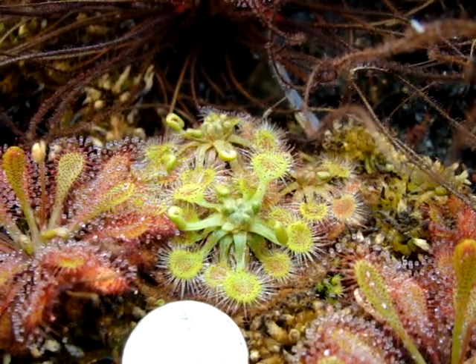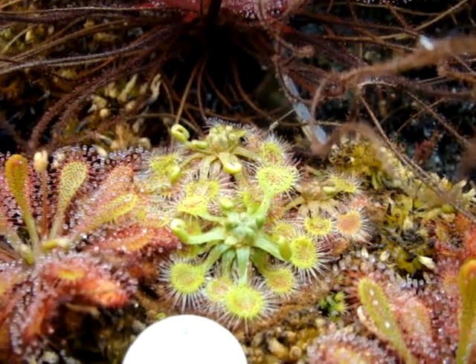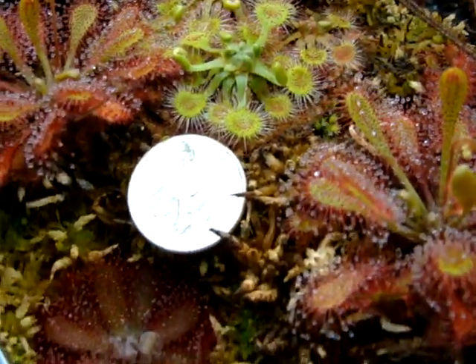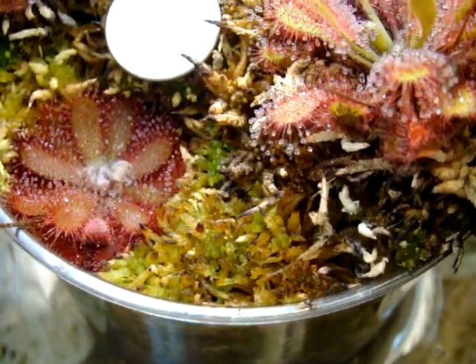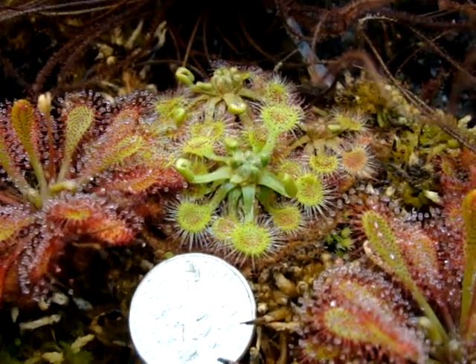I haven't had this plant flower for me either because I've pretty much neglected it, but it's still surprisingly doing very well. I usually like to fill the water level up about halfway up this pot. Right now the water level is lower, but if the sphagnum is thriving, you can usually tell the rotundifolia will thrive as well.